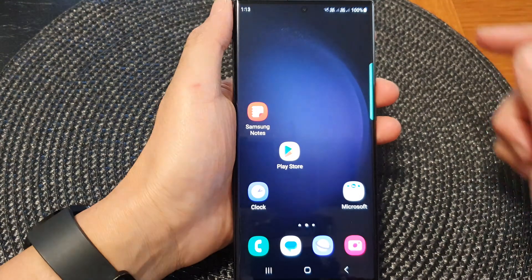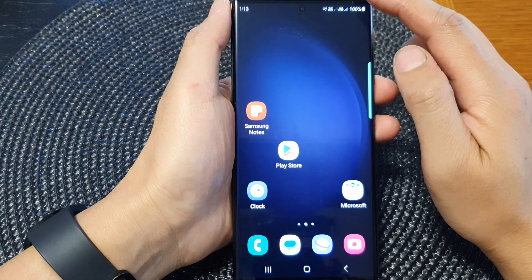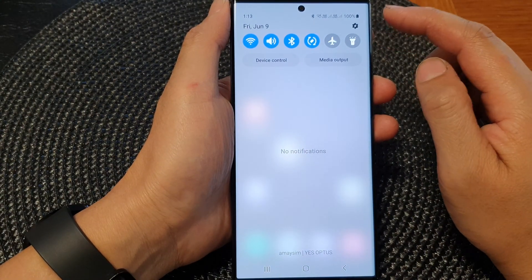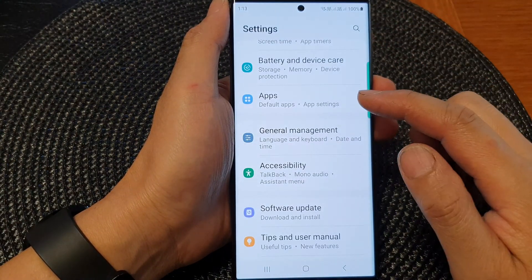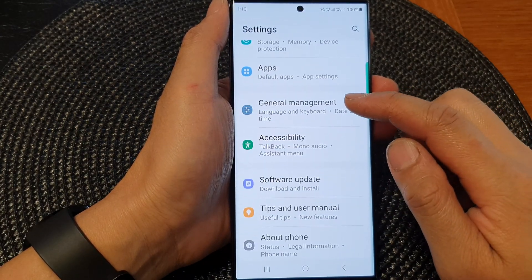First, tap on the home button to go back to the home screen, then swipe down at the top to open up quick settings. In here, tap on the settings icon, and then scroll down and tap on general management.